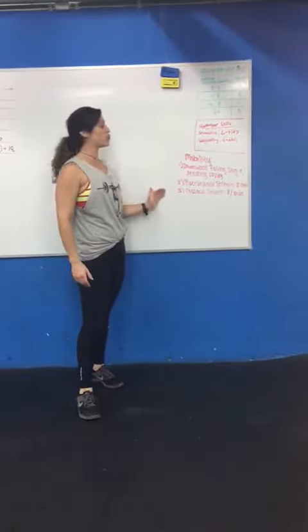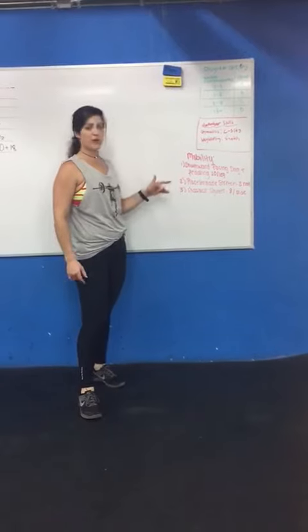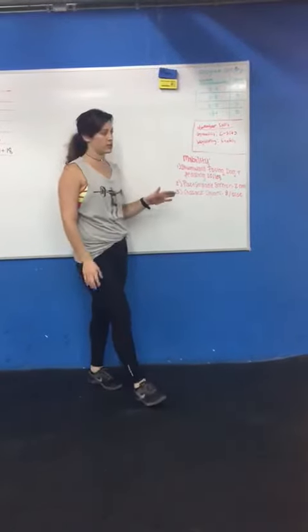Three movements and two rounds of them. Two of them are moving, dynamic, and one is a stretch.